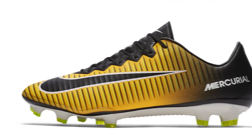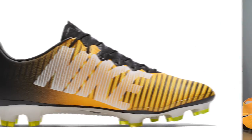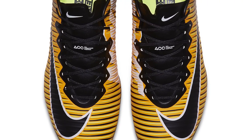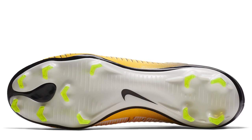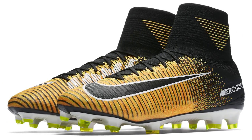The Vapor 11 comes in at £190 and is one of the highest-grade synthetic boots you can get. The Tizen synthetic upper has been on Vapors for over a decade — it's a really high-grade material. It features a contoured mirrored chassis that mirrors the shape of your foot. It's quite narrow, but overall a very high-grade sole plate.